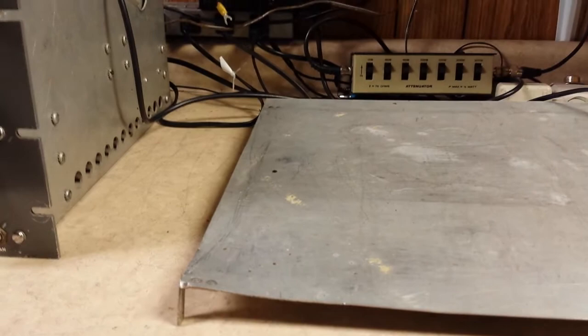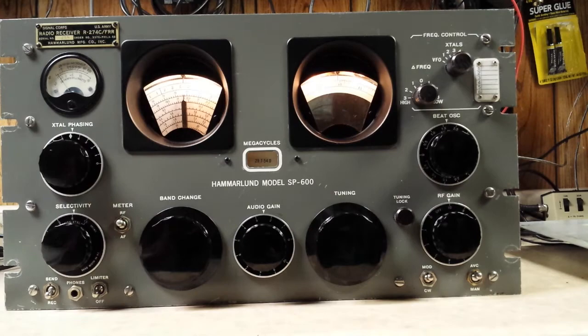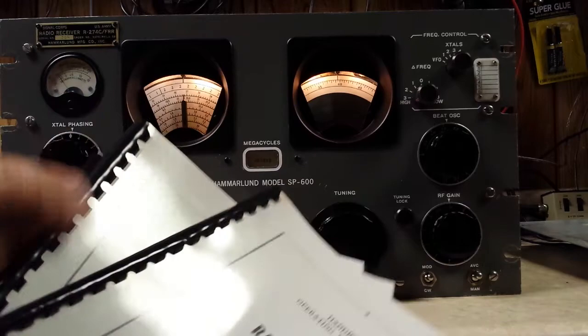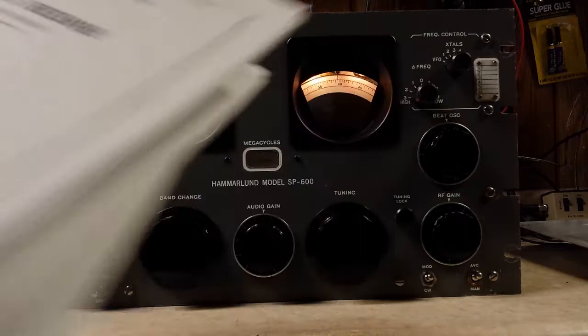This thing is a lid that came with it — it's got four bolts that fasten down to the top to keep dust off. By the way, here we have the manuals: three manuals — the operating instructions, the service handbook, and overhaul instructions. These are reproduced copies.